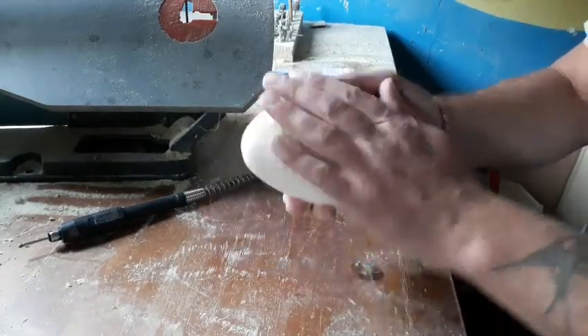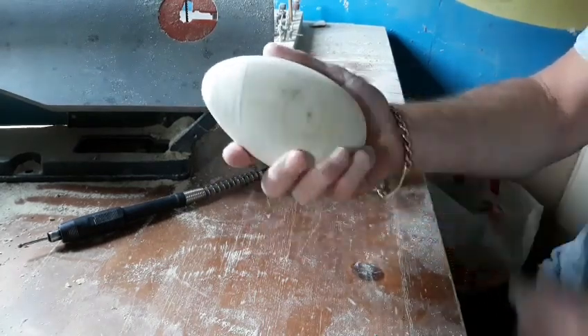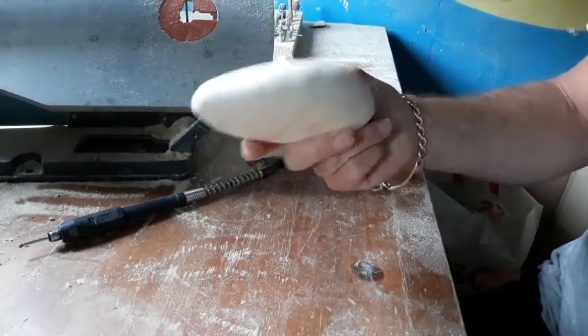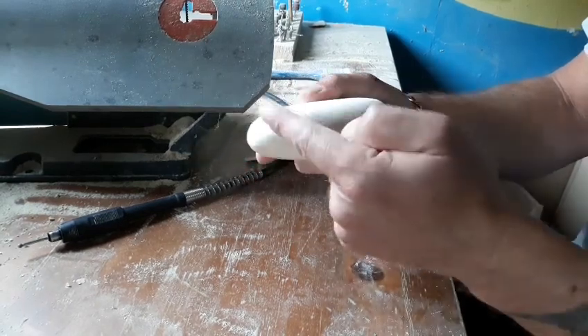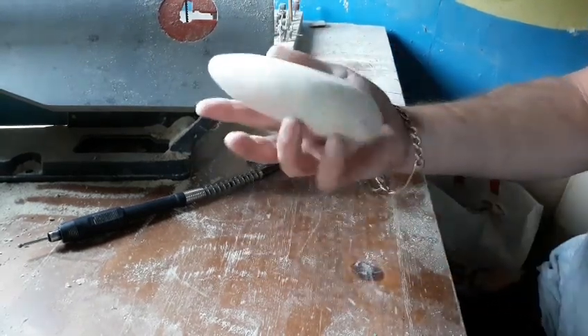We've got our general shape of our rock — this is quite a large one. Now you could leave it quite smooth like that, but unfortunately rocks do have imperfections, so I'm going to put some holes in, some cracks, and hopefully make it a bit more like a rock.